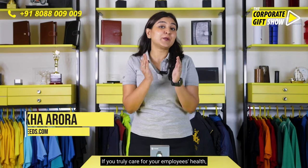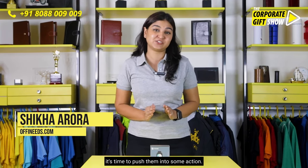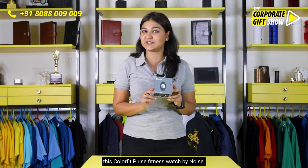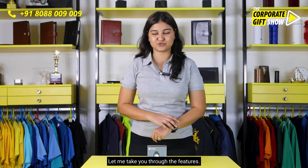If you truly care for your employees' health, it's time to push them into some action — and that will happen when you gift them this Colorfit Pulse fitness watch by Noise. Let me take you through the features.